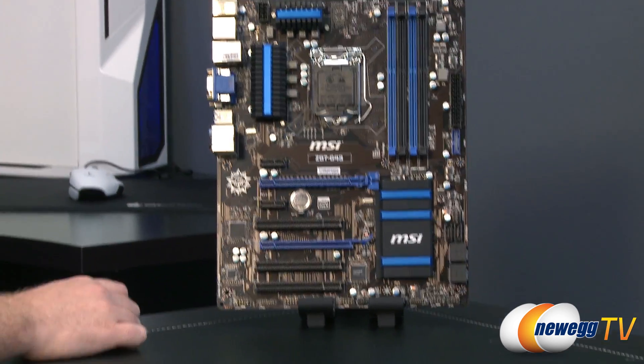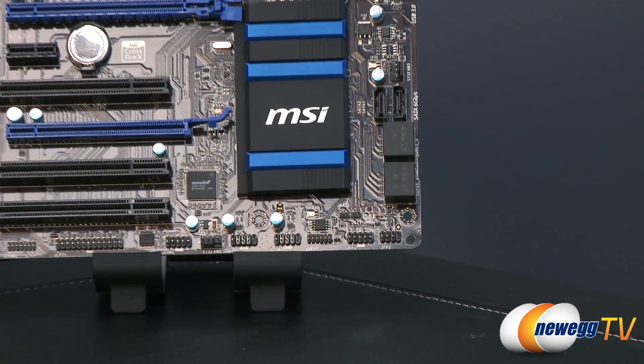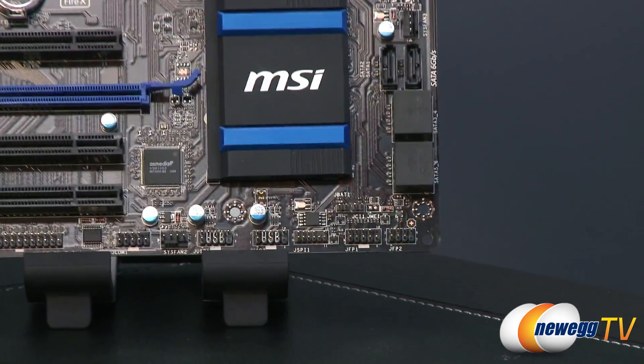Now we're going to take a close-up look at the board, and I will do my very best to go over just about every component on here — at least the ones that I recognize.